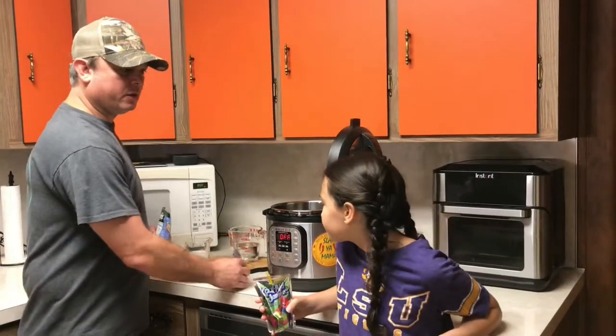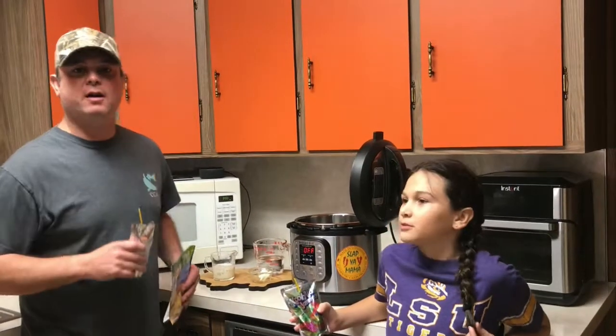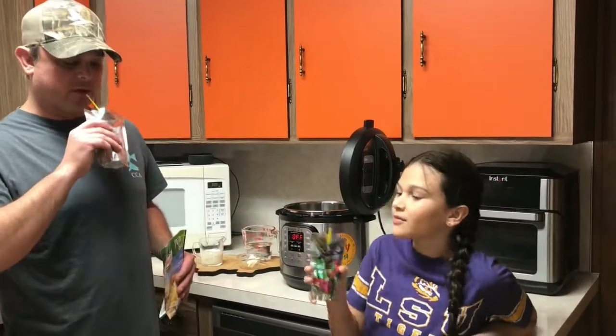And what are we drinking tonight? We are drinking Kool-Aid Jammers — the Strawberry Kiwi Kool-Aid Jammers. Let's get started.